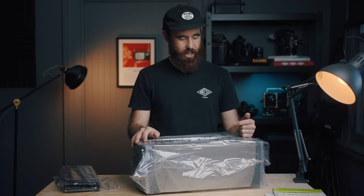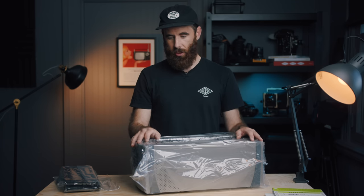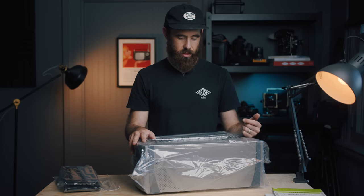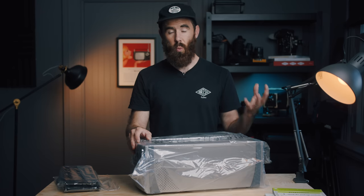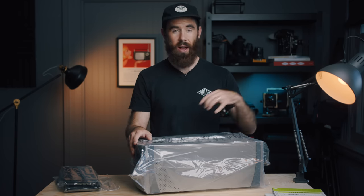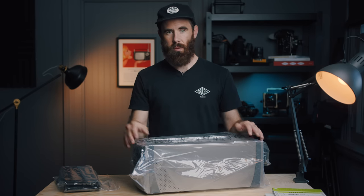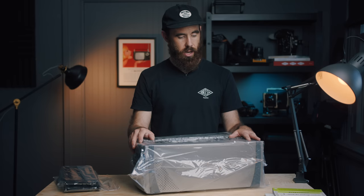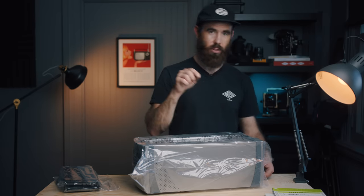The film scanner market nowadays just hasn't caught up with the current popularity and demand. People are using Epson flatbeds, which is what I've been using for a few years, and I've never been super happy with it. In terms of 120 scanners, you have to find older models if you want something that'll do 35 and 120. The CoolScan 9000 was considered the best option before getting into Imacons and Flextights, which are obviously way more money. The 8000 was really good as well, and the 9000 was the last model ever made.